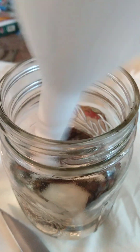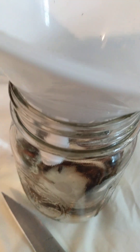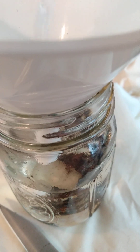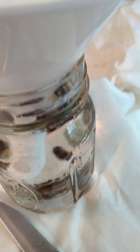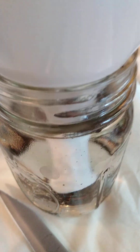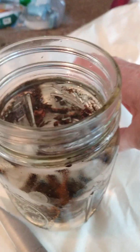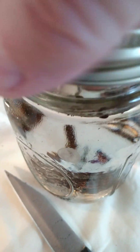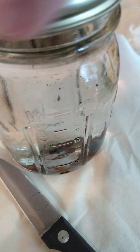Then you take the lid — I guess I can use more vodka than that. My jar is filled. I take my funnel off, I put on my lid. I shake it up — gotta get the lid on right, or we're going to have it all over the place before I get started. Shake it up.